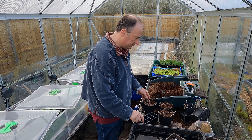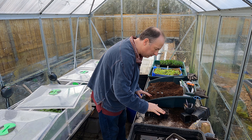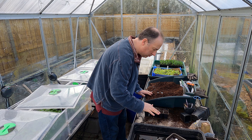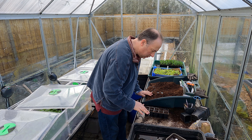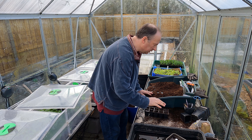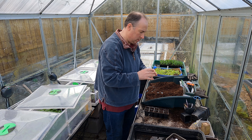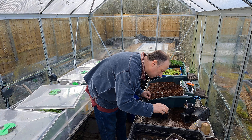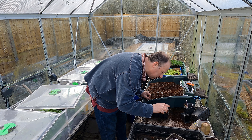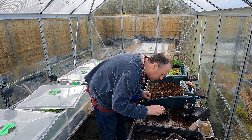So that I've got some that I can plant out, I will also sow in these little cells — just make a little depression in each one of those as usual, and then I just want a couple of seeds in each cell; two or three would be fine.